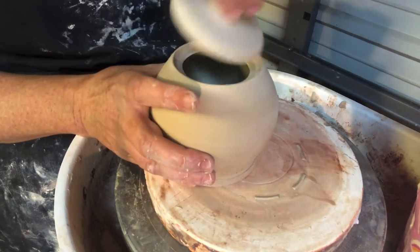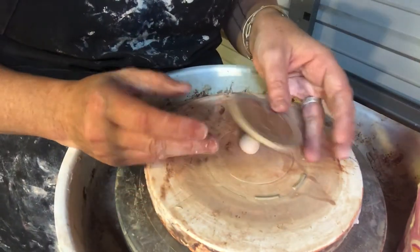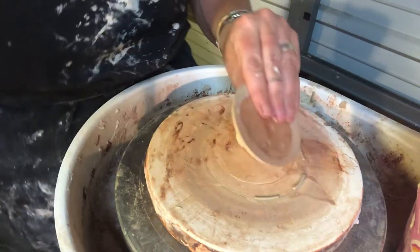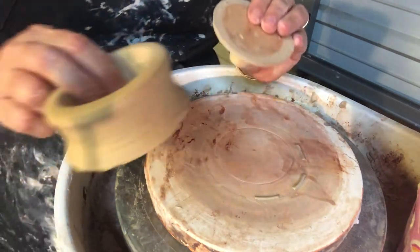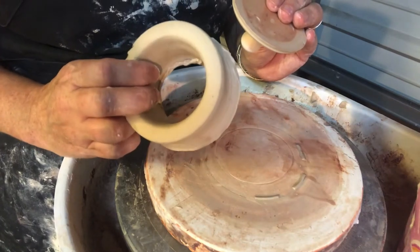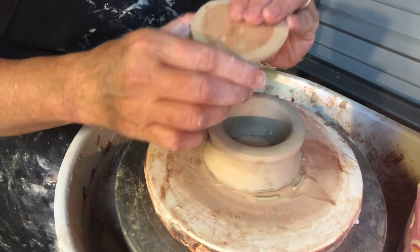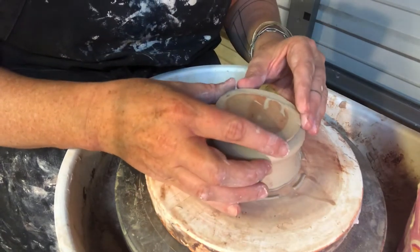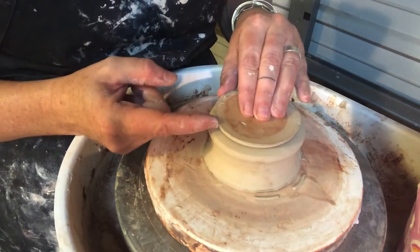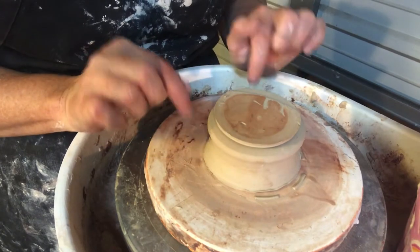I have to trim it. In order to trim it I have to stabilize it in some way, and the way that we do this in ceramics is we use something called a chuck. This is a leather hard ring that I threw earlier and we use it to support our lids to make it possible to trim the outside of our lids so they fit into our jars.